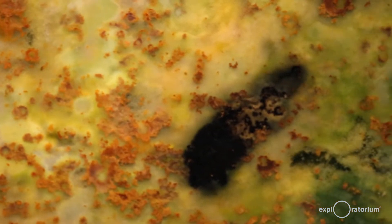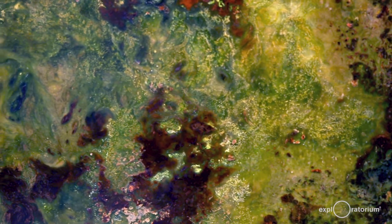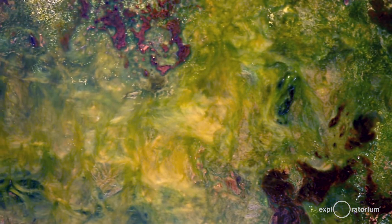Many of these bacteria get their energy from sunlight — they're photosynthesizers, like some of these green colonies near the top of the column. As a byproduct of photosynthesis, they produce the oxygen gas that we breathe. And microorganisms like these actually completely transformed our planet's environment a few billion years ago, creating the oxygen-rich atmosphere that we depend on to live.